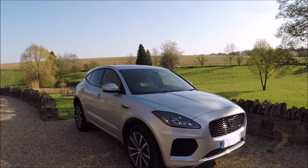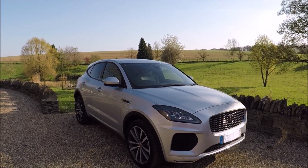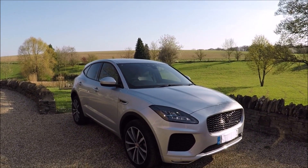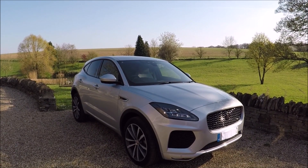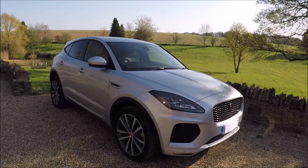Hi there guys, welcome to another Rossbury Productions video from a very sunny day in the Cotswolds. Today I've got a 2019 Jaguar E-Pace to show you and I'm going to show you the OBD2 port location as well as the three fuse boxes on this car.